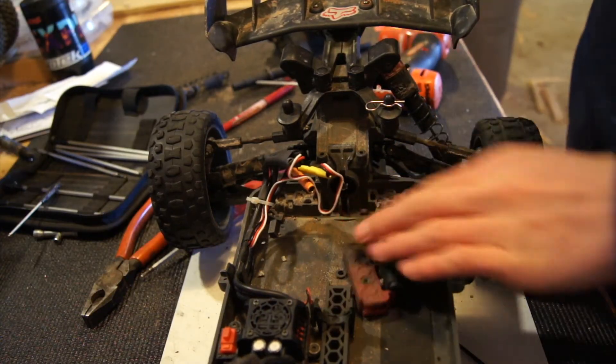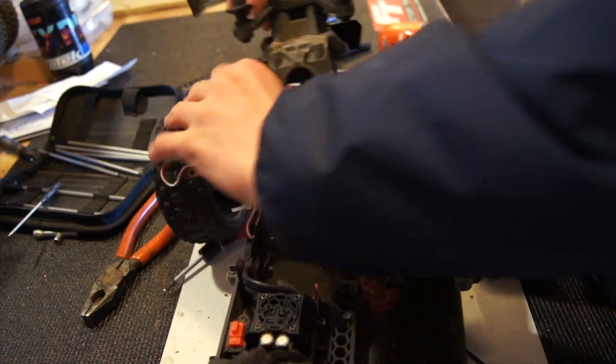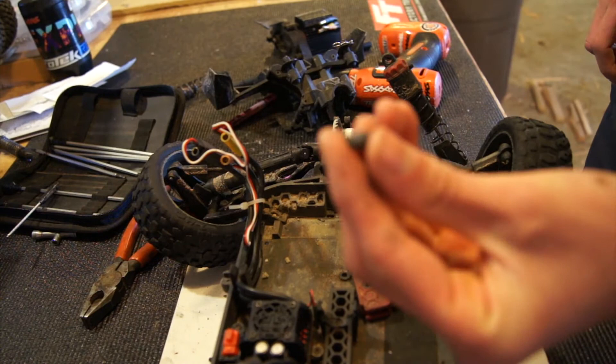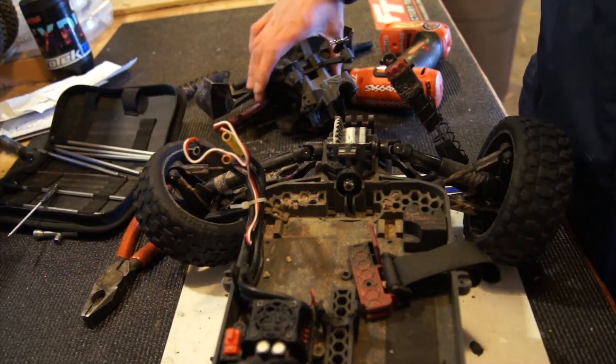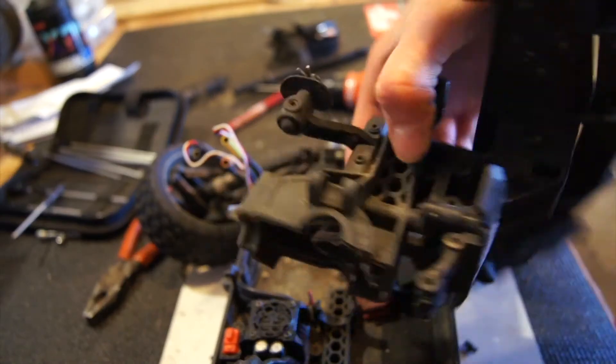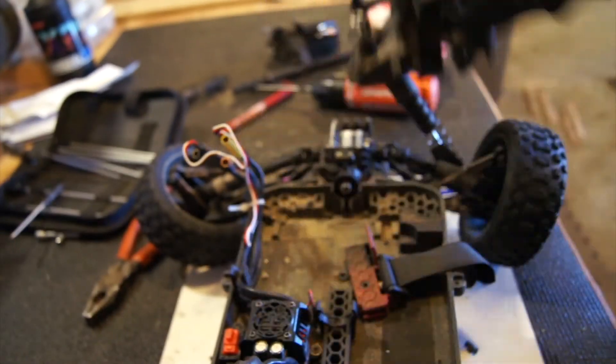I've got the transmission out, and now you just pull this. You've got to watch out for those little pivot balls — luckily I've got more of those on the way. And this whole piece right here comes apart, which is great.